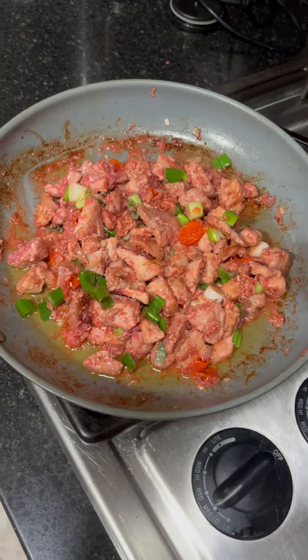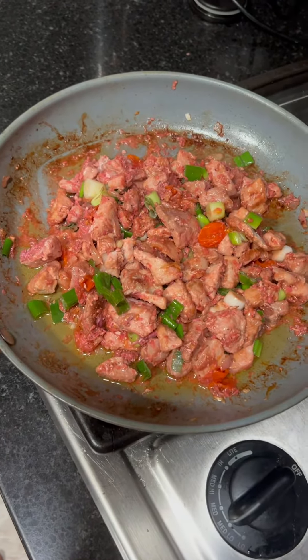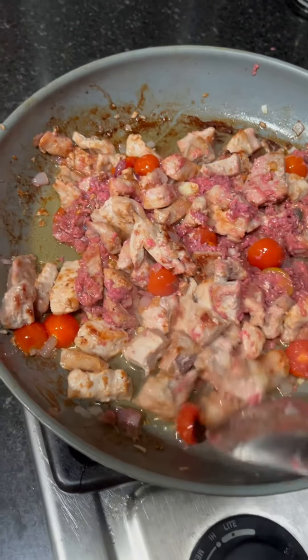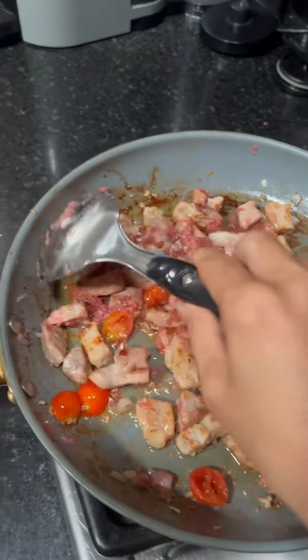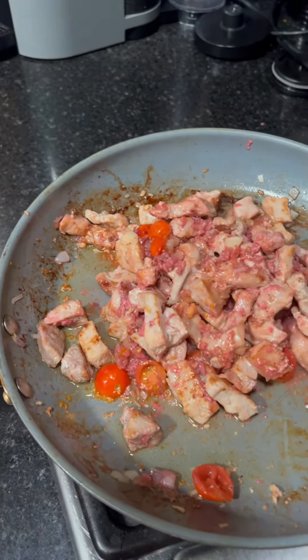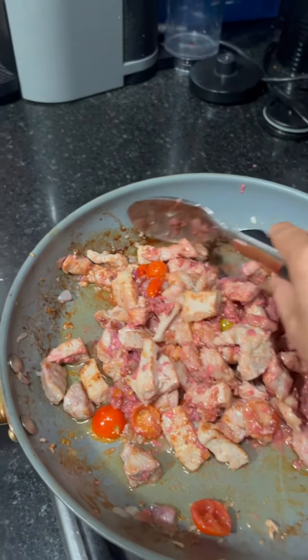Pretty darn good. Thank you very much. Uyak, uyak. I don't know what is the uyak in English. I think it's too much meat. Too much meat.